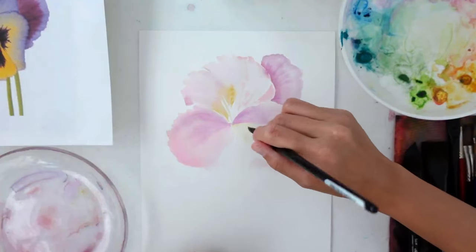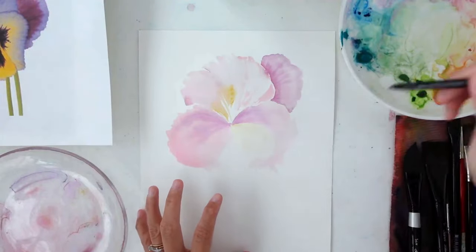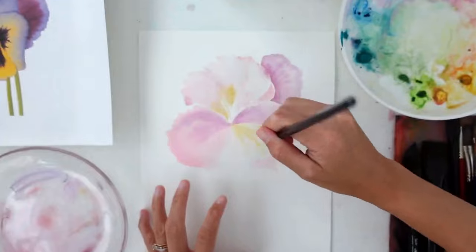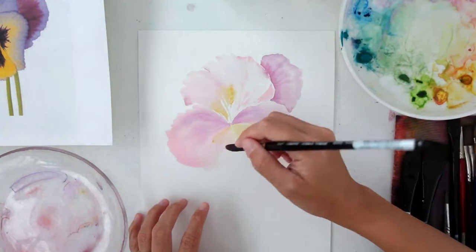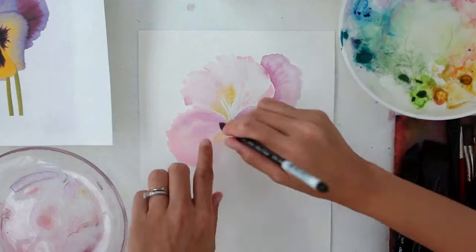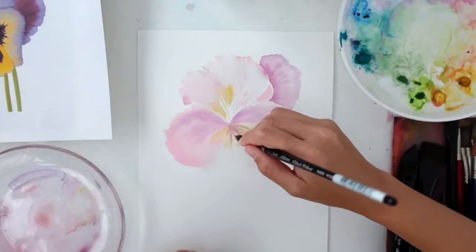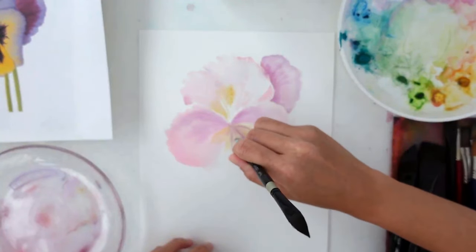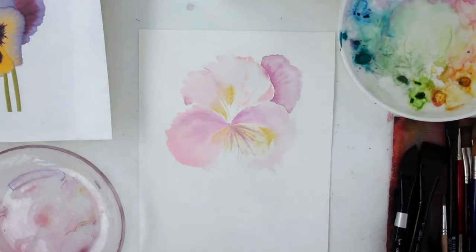I like to use the back of my brush to pull out those colors while it's still wet because I get really nice veins. Then I'm starting to work on the center, slowly pulling out a little bit of yellow and then pulling it out with some water. Take your time through this process — I know it's really hard to take your time considering how quickly I'm working. The beauty of using wet-in-wet is that it lets the paint have nice bleeds and blends, giving you some really beautiful soft marks.